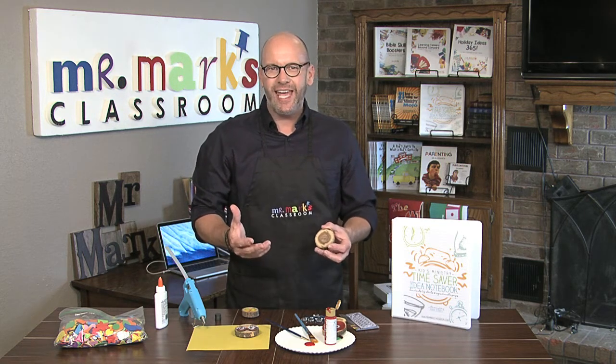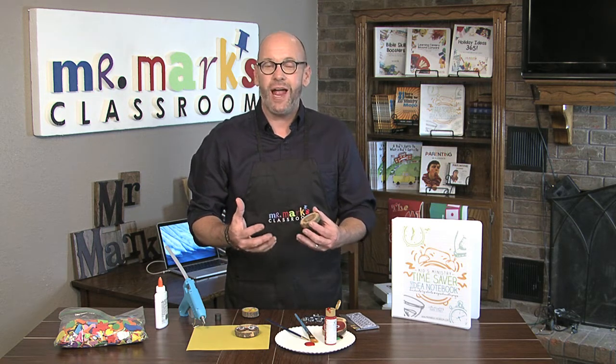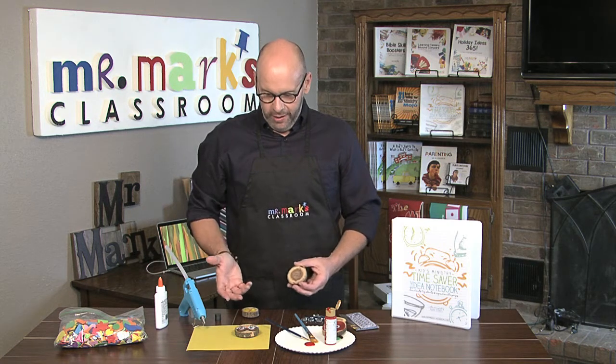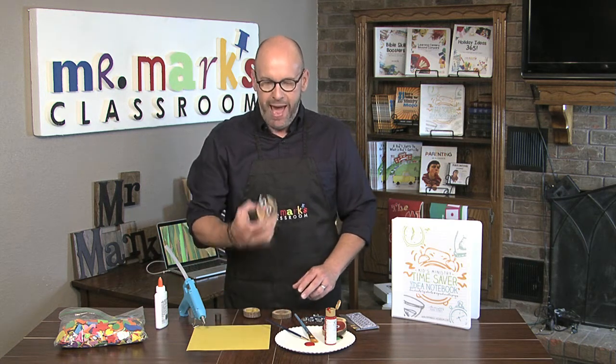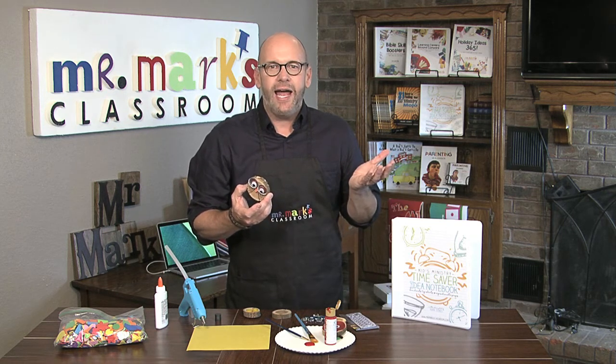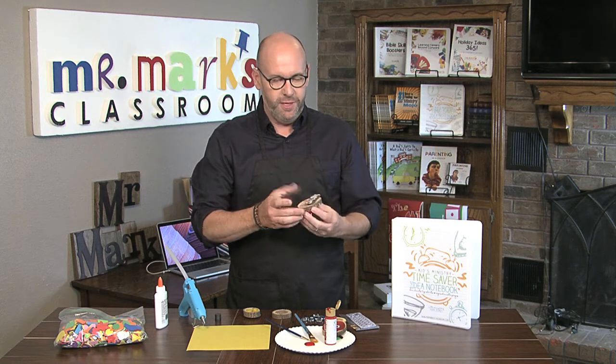Maybe you'll have an occasion soon where you're gathering kids together and you need a craft to make a gift for someone. Well, it's a simple magnet for the refrigerator or for any kind of metal surface like a filing cabinet, so it could even be for a teacher.